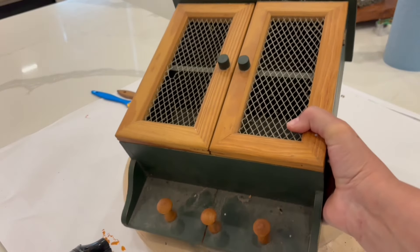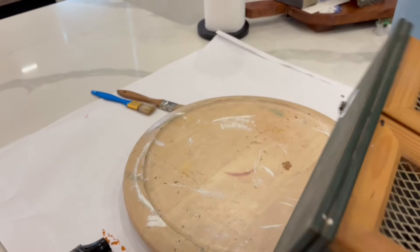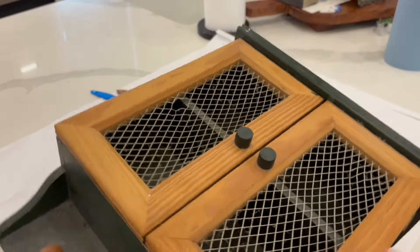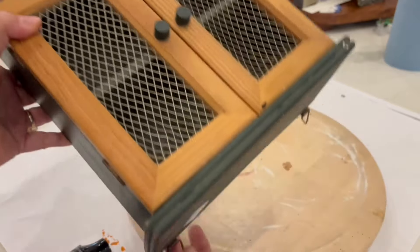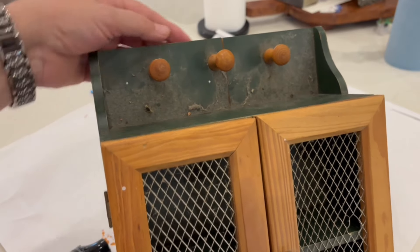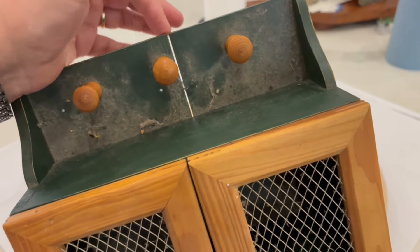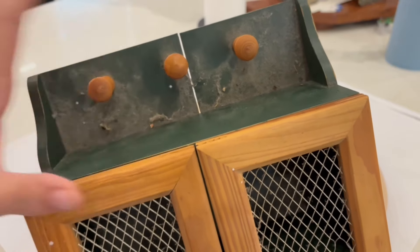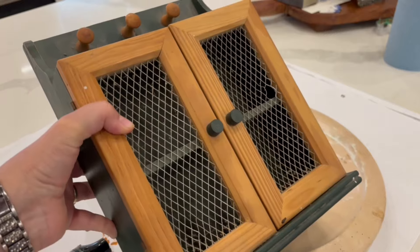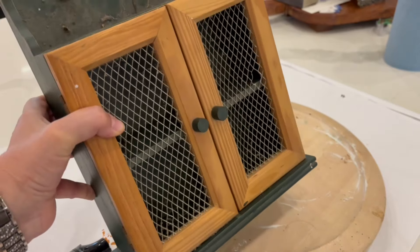I found this at Goodwill and I paid $4 for it. It's supposed to hang on the wall — it has hangers on the back — but I think I'm going to repurpose it differently. I'm going to take off the little hangers and the little pegs, fill in the holes, and fill in a crack in the wood. I'm going to make this over into something different, give it a little facelift and a new life. I'm going to leave the doors their current color because I like that, but I'm going to paint everything else.